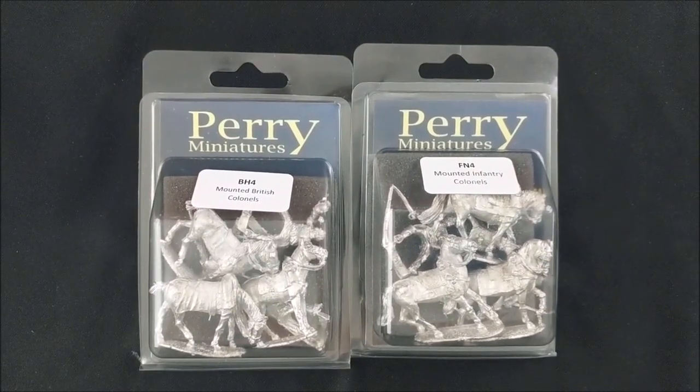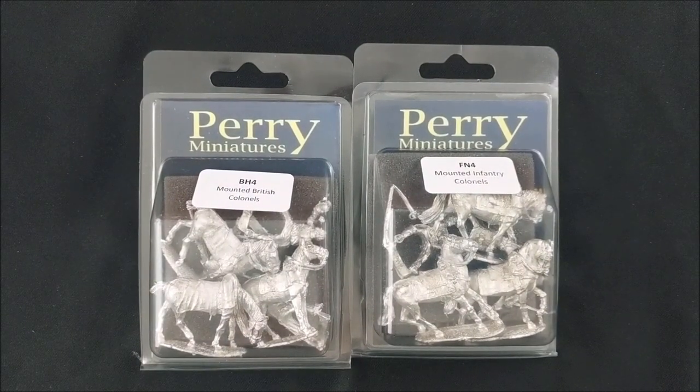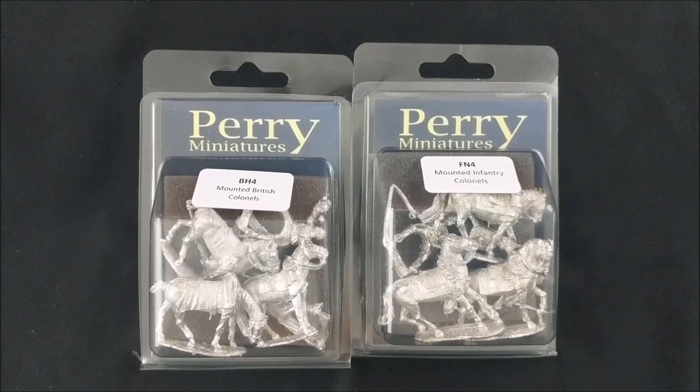Beautiful figures — Perry does a great job with their metals. Thanks for watching. Stay tuned for more unboxing videos for more Gaming Noob Historical.